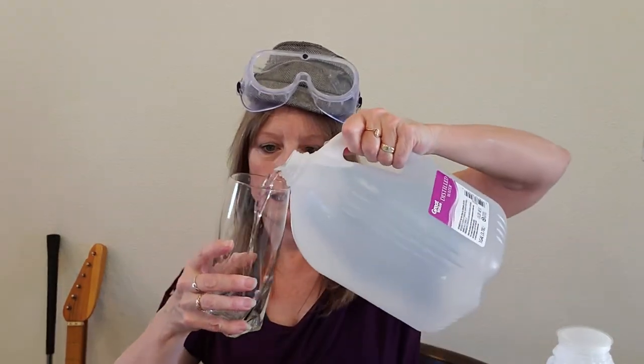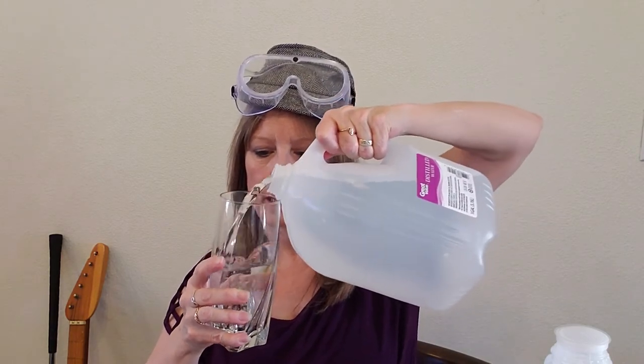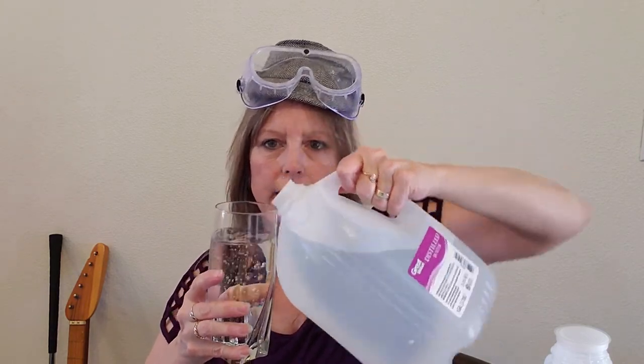We're gonna try it anyway! Here we go — I'm pouring the glass of water. Say 'glass!' Did you say 'glass?' That one doesn't count though — I'm losing my goggles again, let's not do that. Okay, so I've got my glass of water and my gallon of goodies!